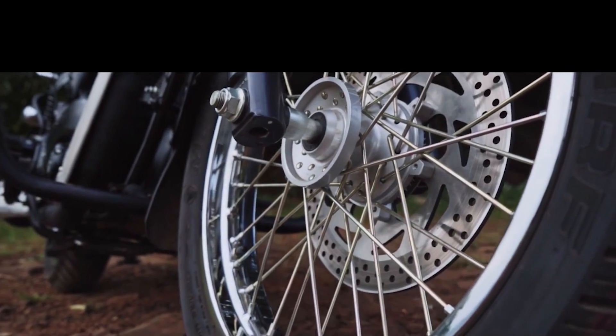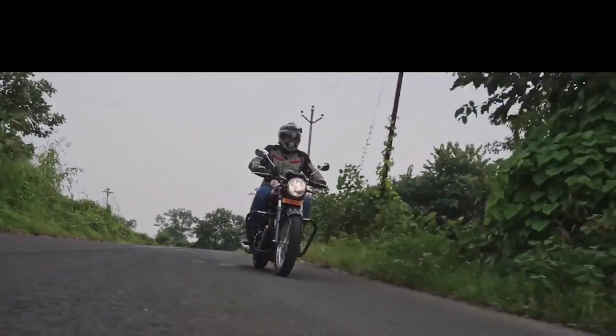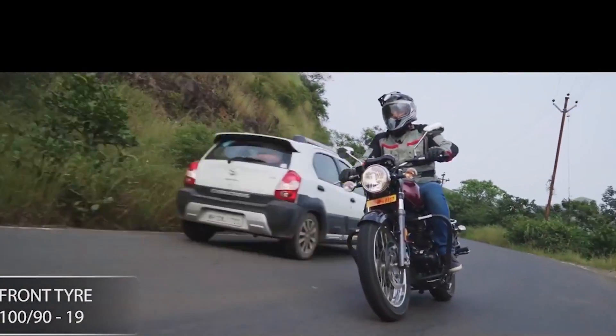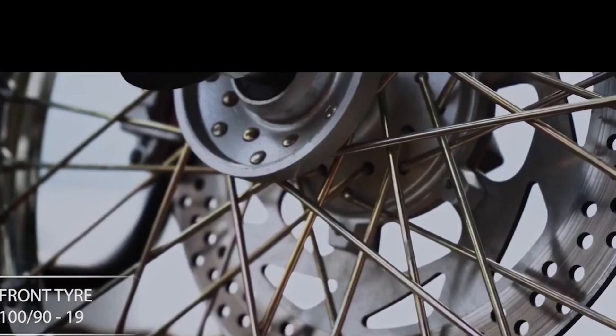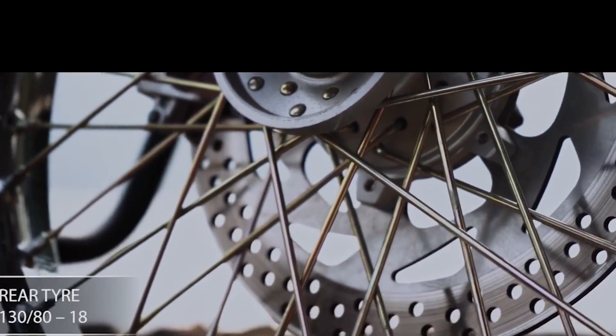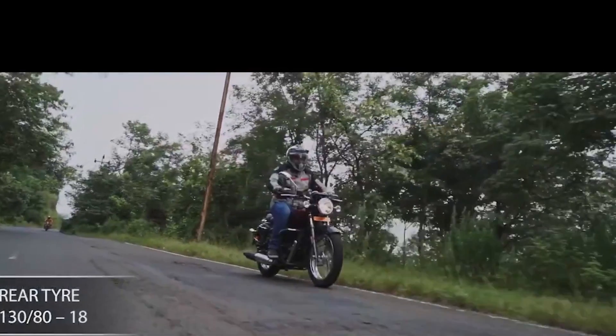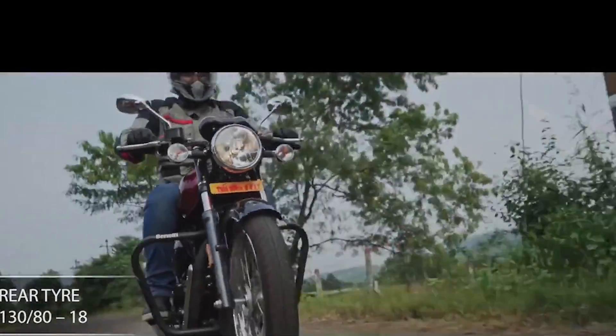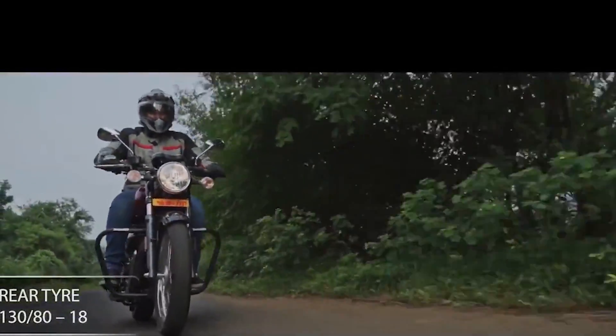Now, I'll talk about the fuel indicator. There are fuel indicator issues with this motorcycle. I don't see accurate values, so you cannot depend on the fuel indicator. It's a minor issue, but if you're taking the motorcycle on a tour, you need to know about these little issues.